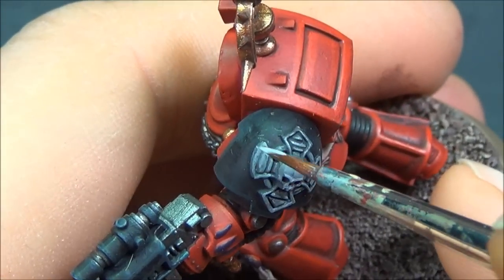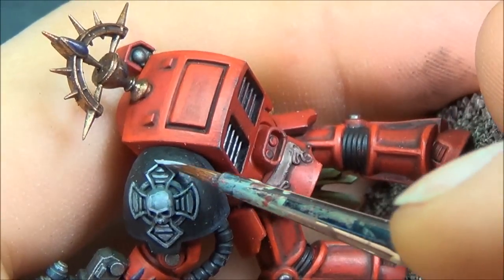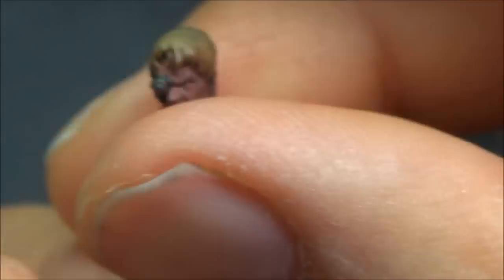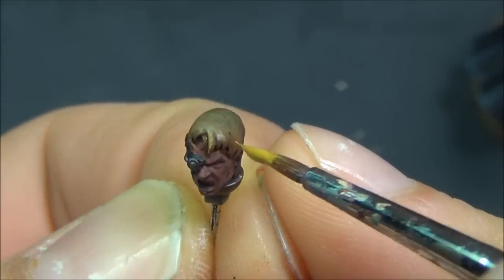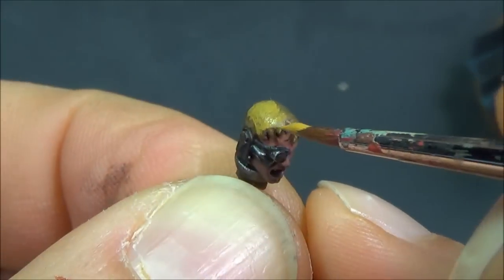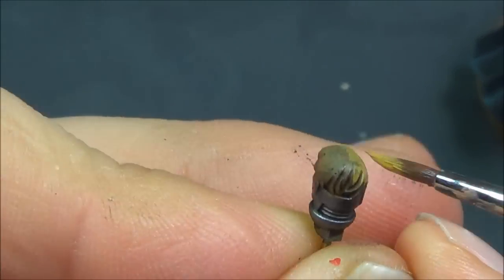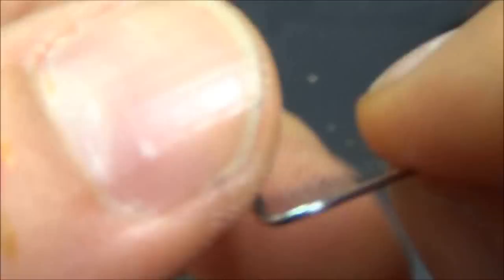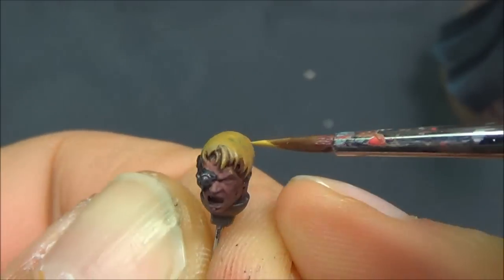Doing the second highlight on the crux terminus — for the second highlight I really just focus on the edges and catch those highlights. Baylor Brown now for the highlight on the hair, picking up the bright edges and main flat surface, making sure I get all the texture in the actual hair. Easy Desert for the next highlight — using the edge of the brush to get those bits and get some texture onto the hair.